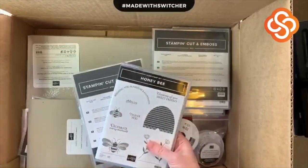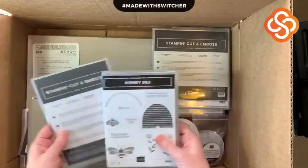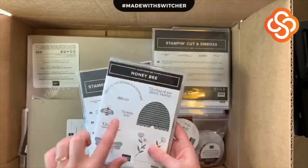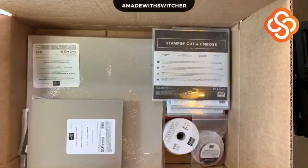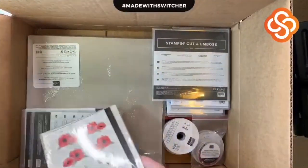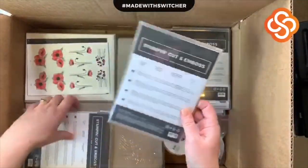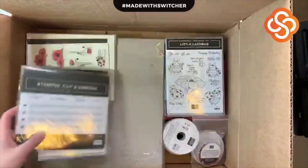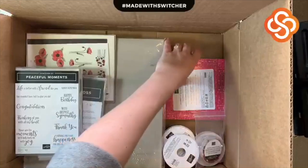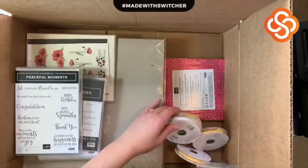The Honeybee Bundle — of course you guys know this one is amazing. It is very popular and I highly recommend it. If you don't have the Honeybee Bundle, jump on that bandwagon right now! I've done tons of stuff with it and you'll be able to see all of that gorgeousness. And then ribbons — tons and tons of ribbons.